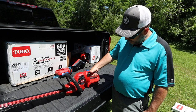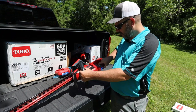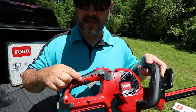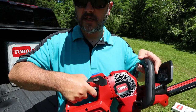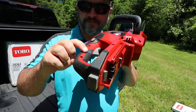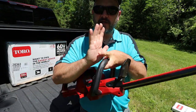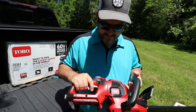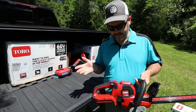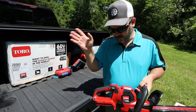Back here on the handle where it has the comfort grip, this piece of rubber is a little bit higher than the plastic. When you put your hand on here, you've got uneven surfaces, and when you're handling this for a long time, that's where you're going to get a hot spot. It's something I really shouldn't even be talking about, but I want to bring it up because I did notice it on the string trimmers as well. Not that big of a deal.